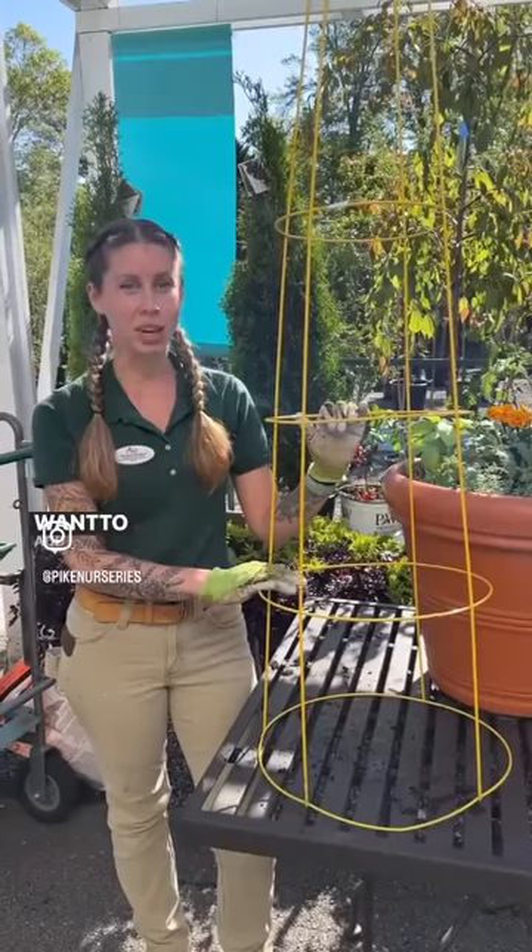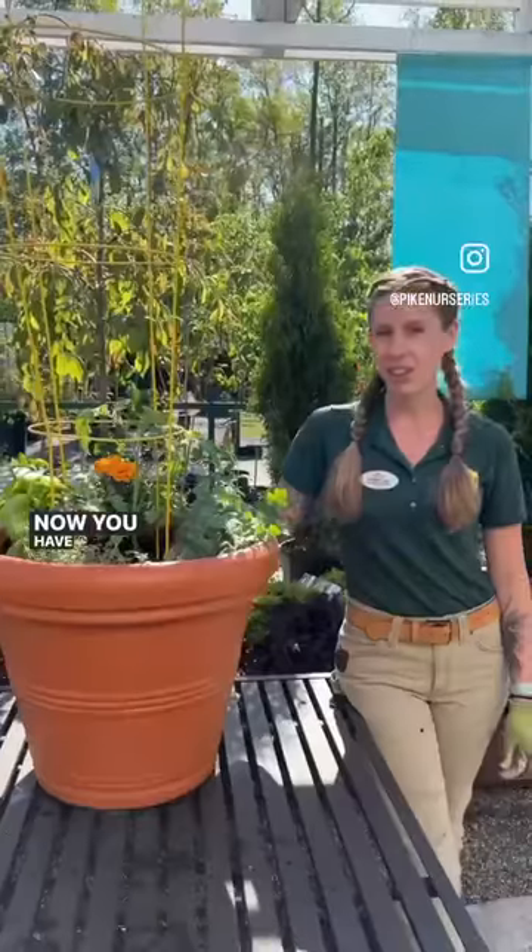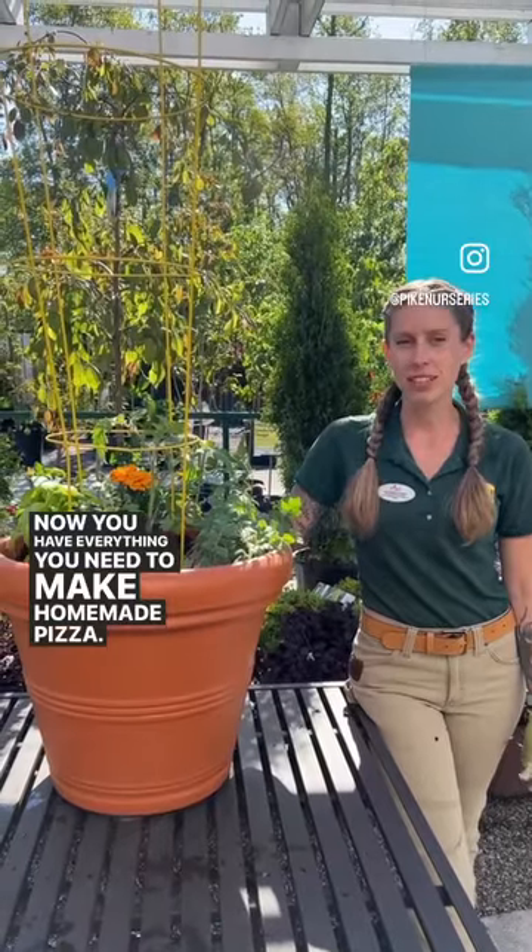We're going to add our tomato cage in. You want to add them when your plant is still immature like this. Now you have everything you need to make homemade pizza.